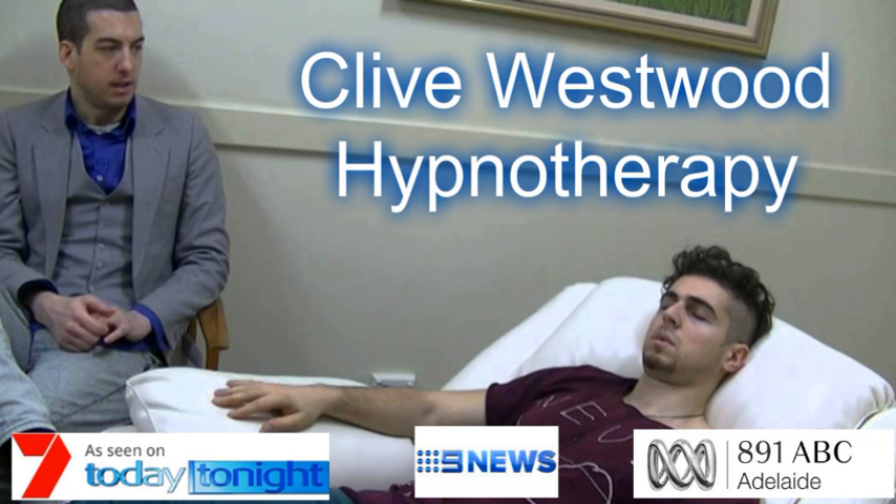I want you to imagine, with my count, going down the staircase. With each number I count, you sink further and deeper into hypnotic relaxation. Starting from 10 — starting to really drift down deeply now, just relaxing and letting go. 9, feeling so relaxed, so comfortable, so happy, as you drift down deeper and deeper and deeper.